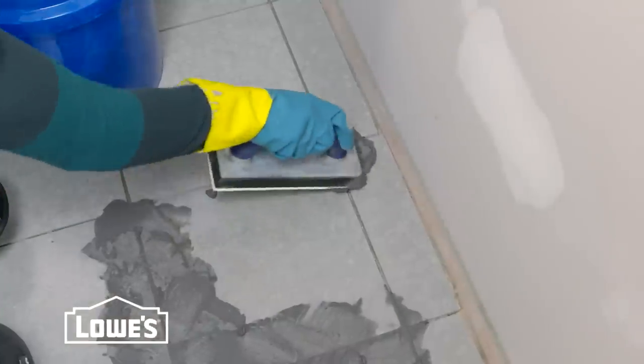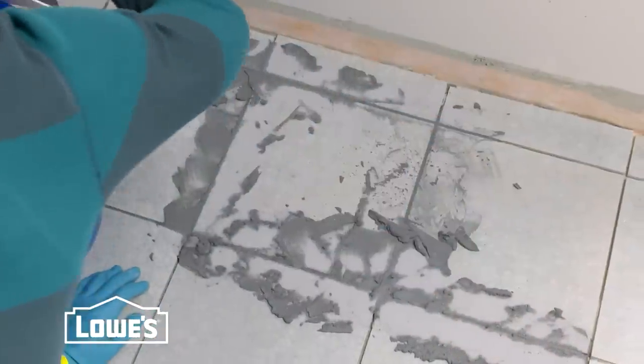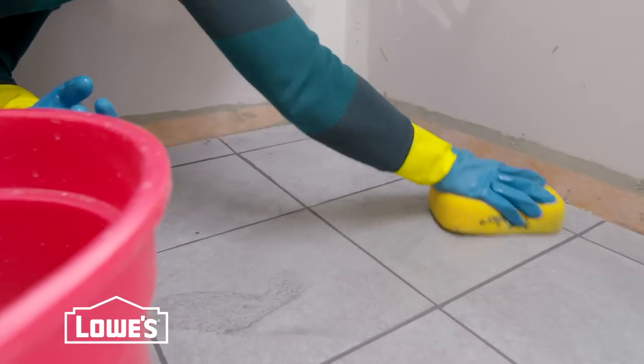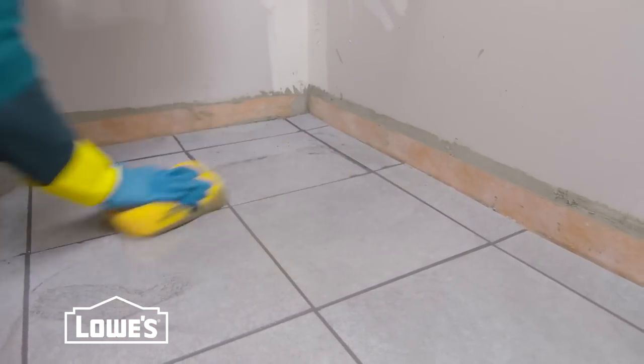Working in small sections, press the grout into the joints with the rubber float. Then pull it diagonally across the joints and remove as much excess as possible. After about 20 minutes, wipe the grout lines in a circular motion with the sponge and clean water.